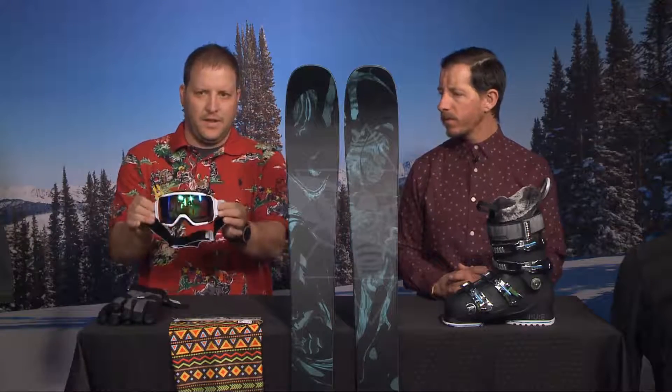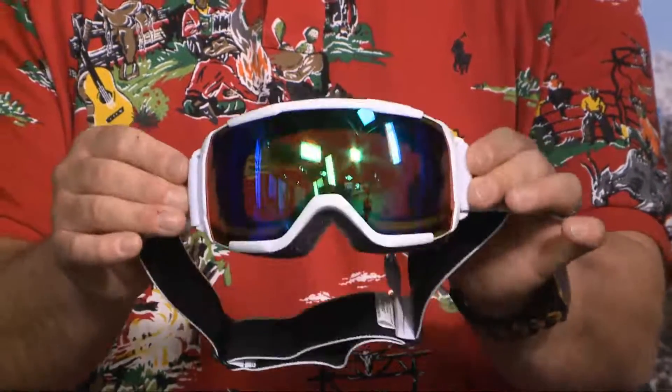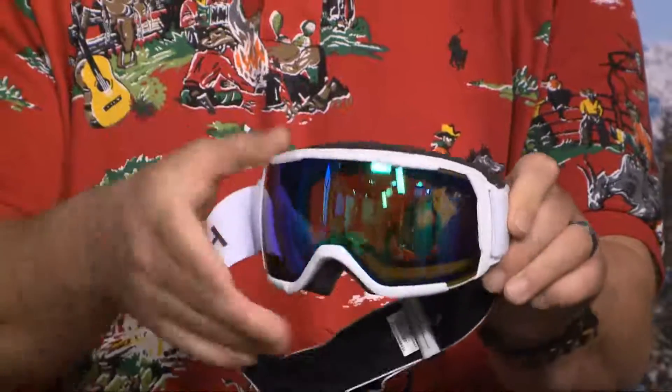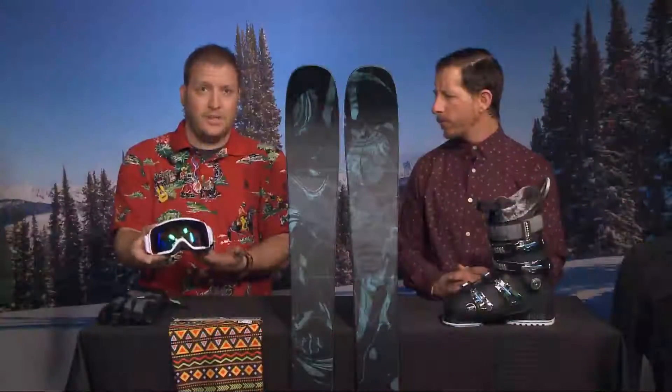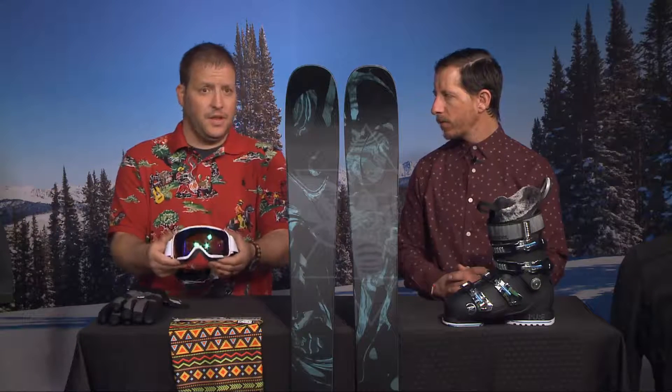Also brought out this little Grom goggle. Smith makes a specific goggle for kids — this is a medium fit, and I love this green sole lens for a super sunny day like today. This frame was designed for the kiddos' face, so it's a little bit smaller. You do get two lenses, which is great — they're always wanting to switch out, and there are two lenses in this goggle.